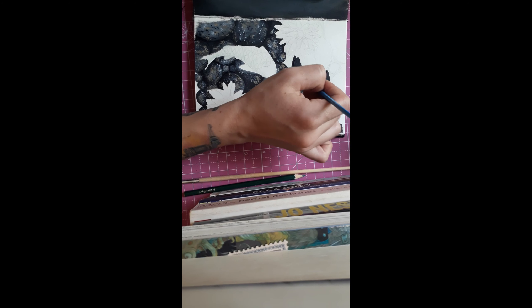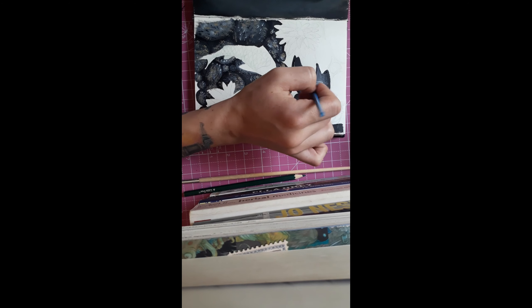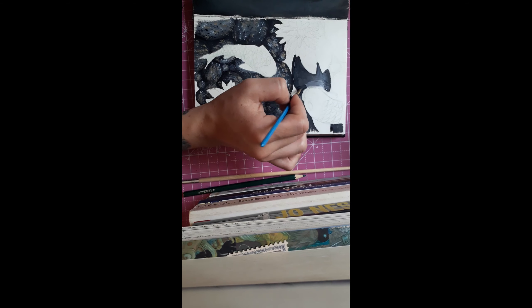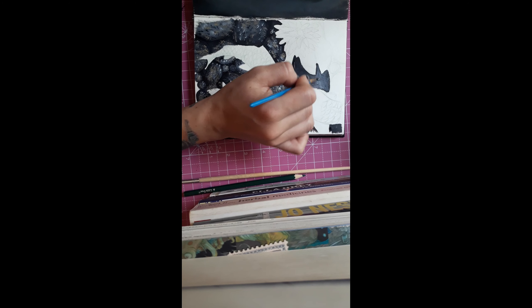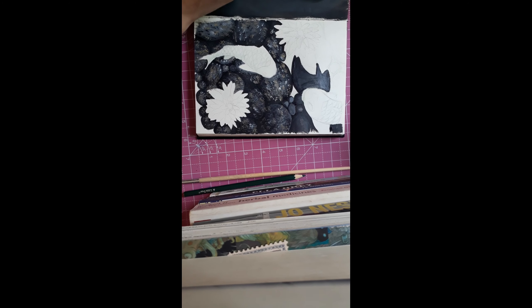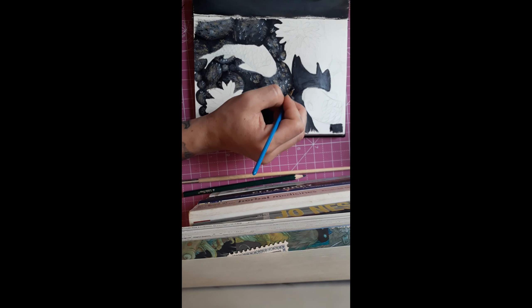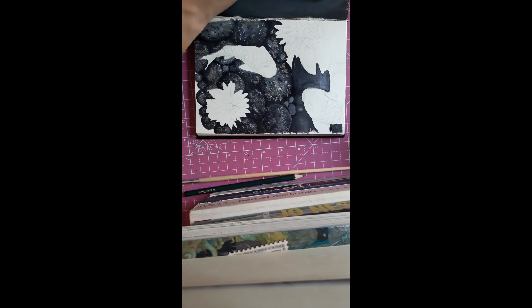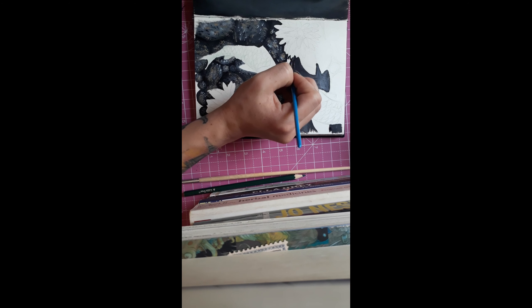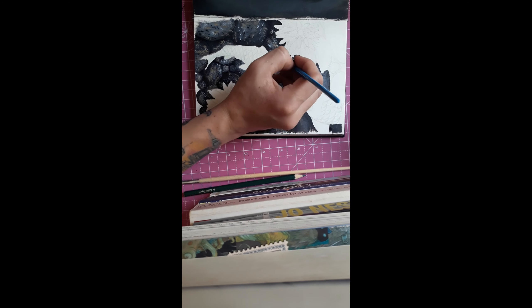I'm afraid to use my art supplies — I know how ridiculous that sounds. I've got a bucket full of markers I never use, a bucket full of pencils I never use, a fancy tray of pencils I never use. I'm afraid I'm going to mess up and waste the ink or waste the graphite. But really I need to use it, because the markers are drying out.